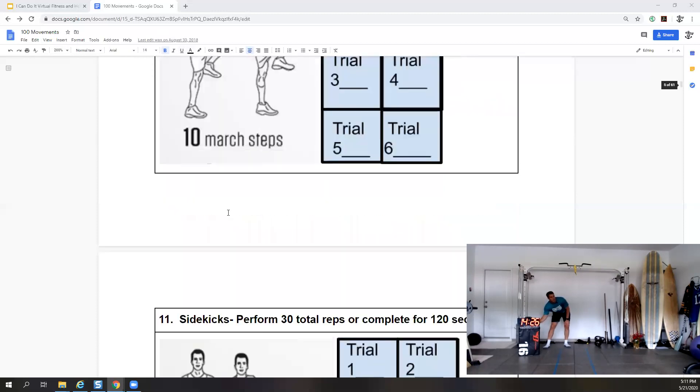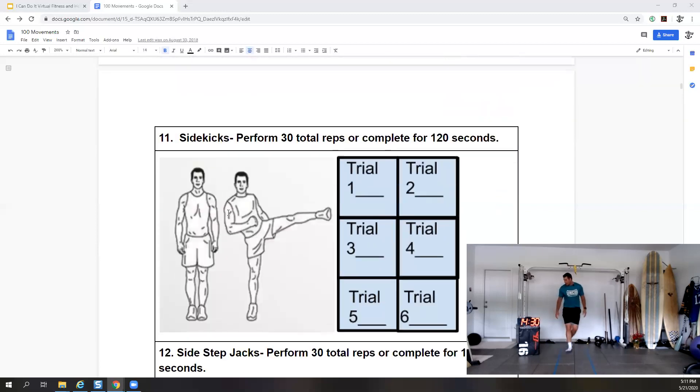Our next exercise is a side kick — we'll do 30 seconds each side. 10 more seconds — five seconds — and switch sides. Side kick on the other side. Keep going — five more seconds — three seconds — and done.